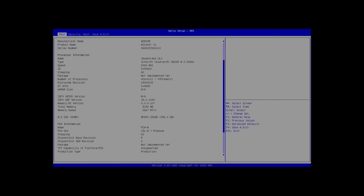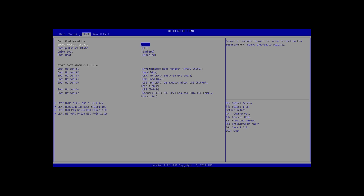Almost all the options in the BIOS have been removed — if you need something specific, it's not accessible. Interestingly, the BIOS doesn't stretch to full screen either, instead going for pixel-perfect representation. The BIOS is definitely something Geekom can improve on, as well as providing future updates on their website as needed.